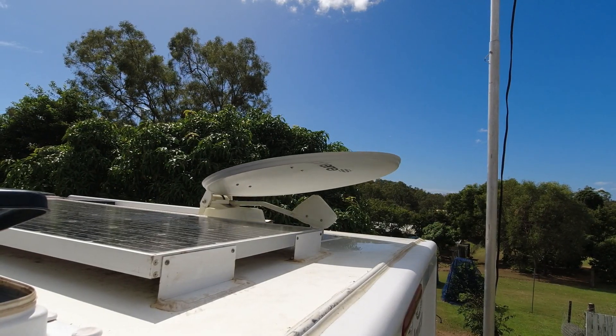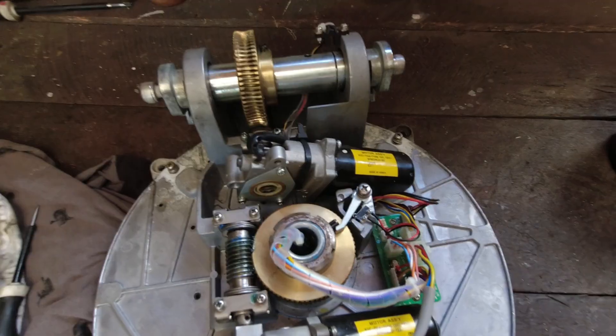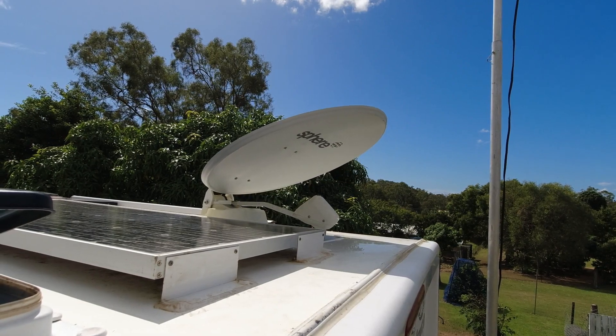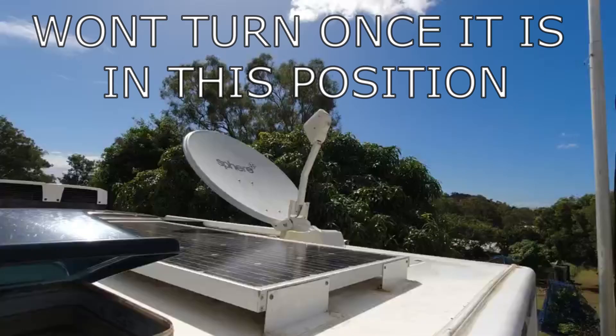I wanted to put together a quick video showing you what to do if you've got issues with your sphere satellite TV. I pulled it apart and managed to work out what was wrong with it and put it back together. I didn't pull the camera out whilst pulling it apart, so I apologize for that, but I did pull the camera out whilst putting it back together. Basically what happened with mine was that the satellite would come up as normal but then when it tried to turn it would just stall out and wouldn't turn. I thought it could be a couple of things — I looked on the forums and they said there's a plastic gear in there, so I pulled it apart to see what was wrong.